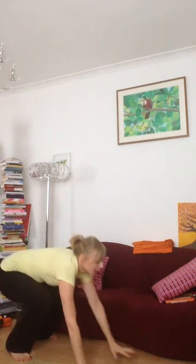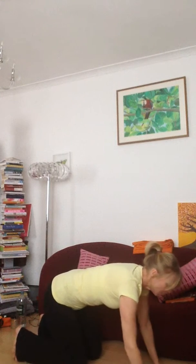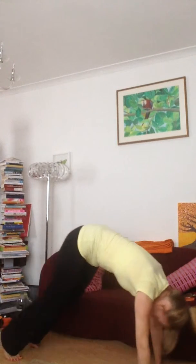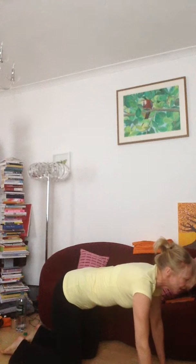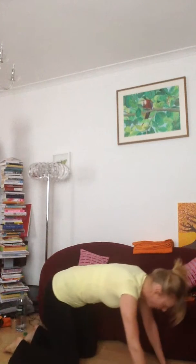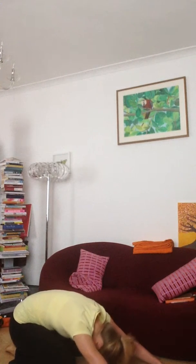Bending your legs and walking onto all fours. Inhale, curl the toes under, lifting up into downward dog. Exhale back onto all fours and into child's pose. Inhale all fours, exhale child. Inhale back onto all fours, exhale child pose.